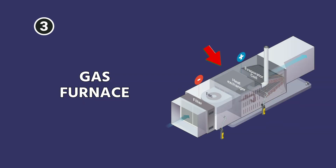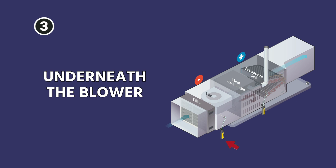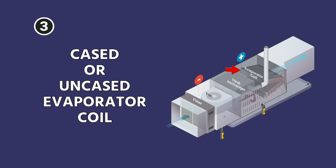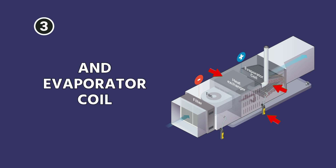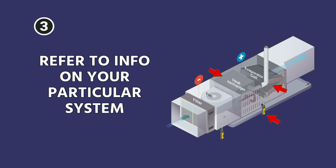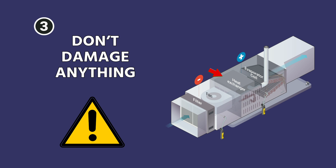On a gas furnace it's similar, but keep in mind that the blower is first. Put your negative manometer probe underneath the blower. Then put your positive manometer in between the top of the gas furnace and the cased or uncased evaporator coil, because that coil is not part of what comes in the box. That placement between the furnace and the evaporator coil can be tricky. Generally there are some spaces where you can drill to get a manometer in place.